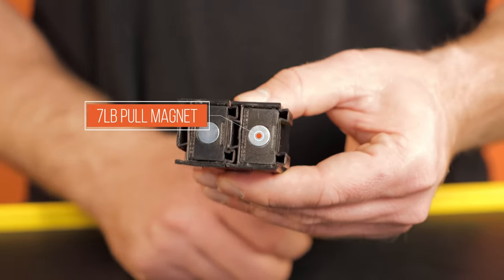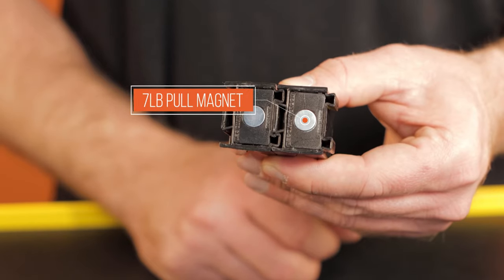Each one has a magnet on the bottom, allowing the organizer to hold down to the toolbox even with thin drawer liners.